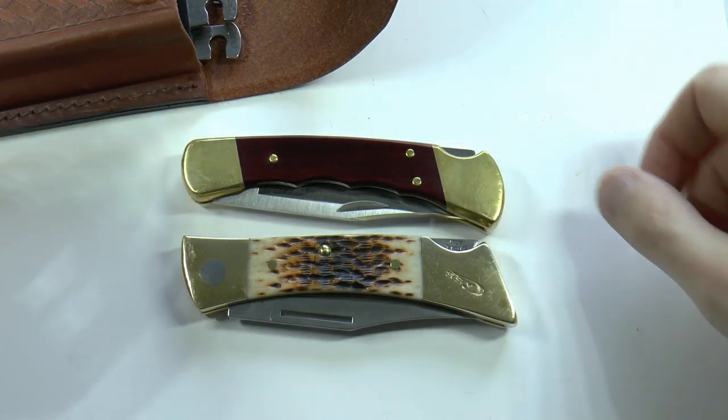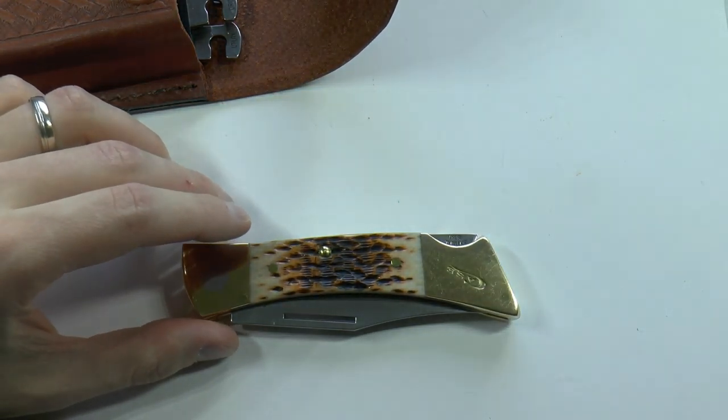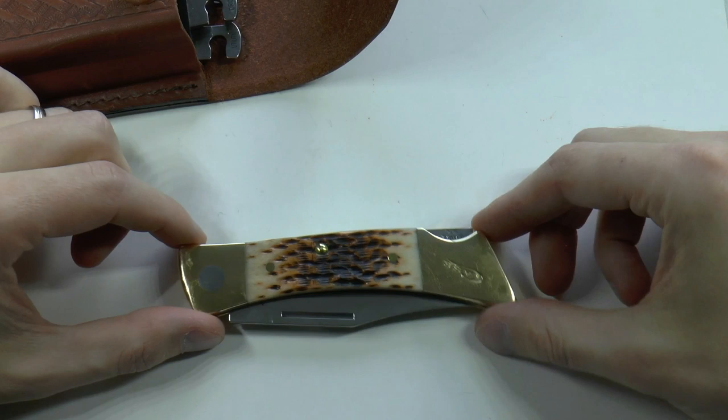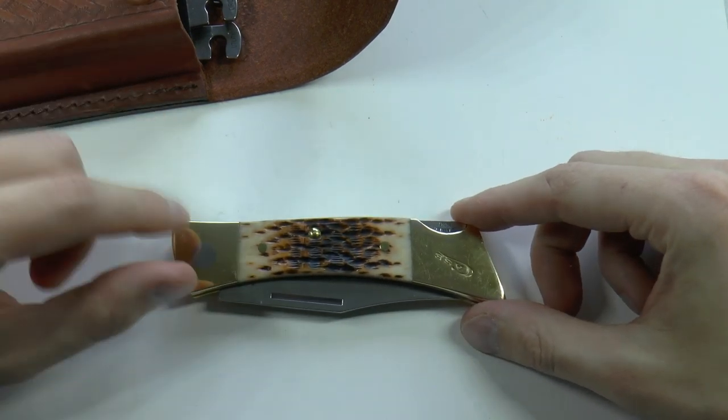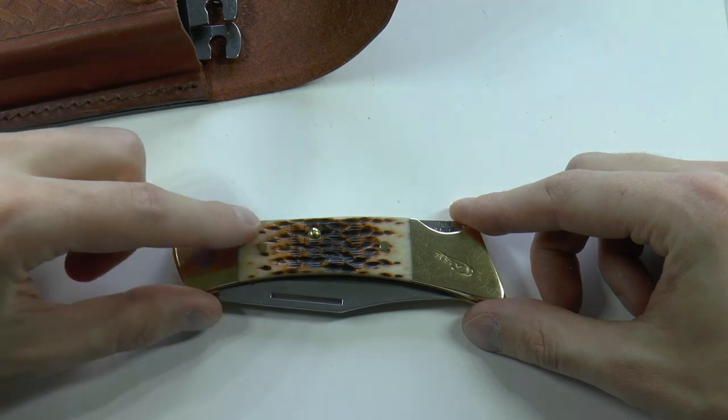If you carry something that is a bit more traditional-looking, I have never had any strange looks — people seem to be more accepting of that type of knife. I like these types of knives. This happens to be the Case XX Changer in the Amber Bone Peach Seed Jig configuration, which means it has bone grip scales.